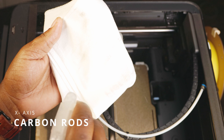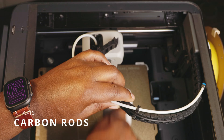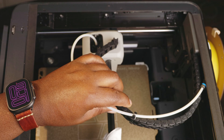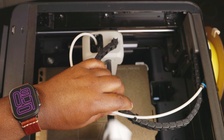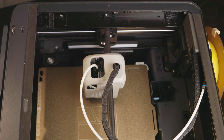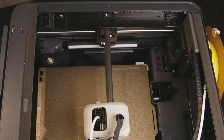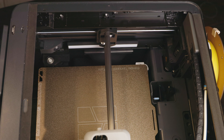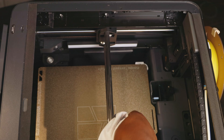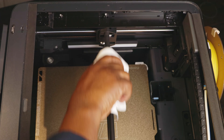Next we are going to use our isopropyl alcohol to clean our carbon rods. These rods don't require any grease — in fact, no grease should be put on these rods. Homing the device gives us the ability to move the extruder head in multiple positions so that we have access to the carbon rods for cleaning. It's very important that you check these rods on a frequent basis, especially if you print frequently or print certain materials that tend to generate more dust than usual.